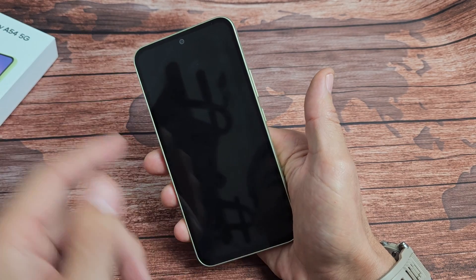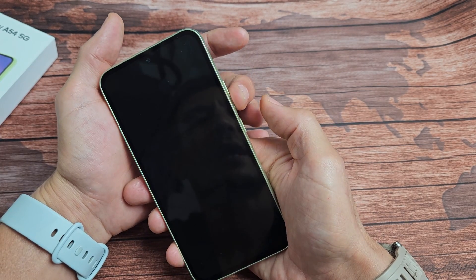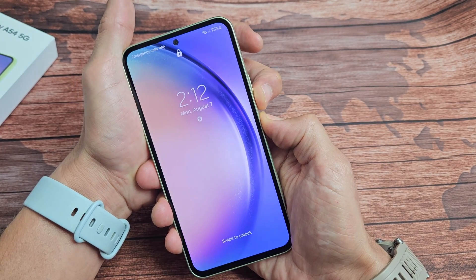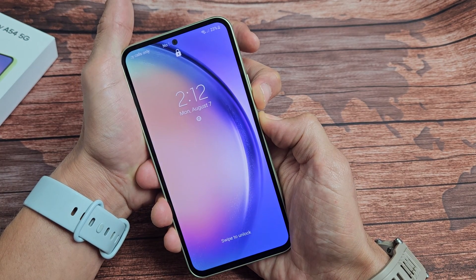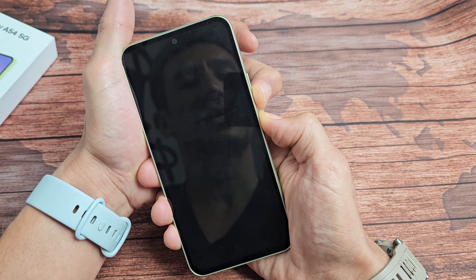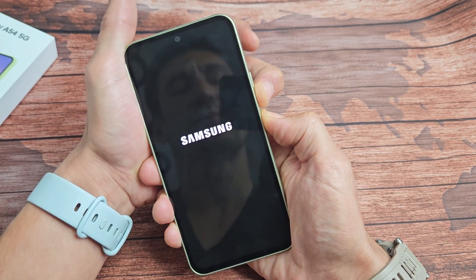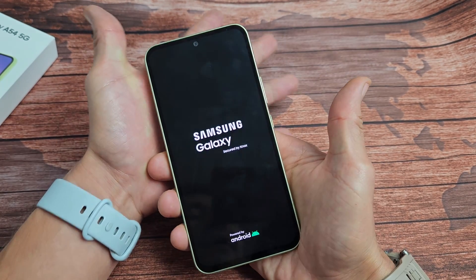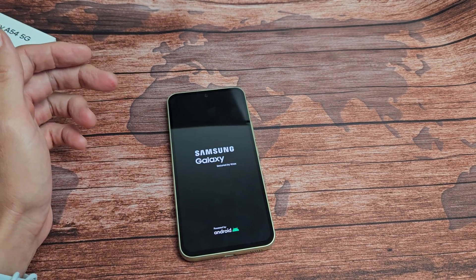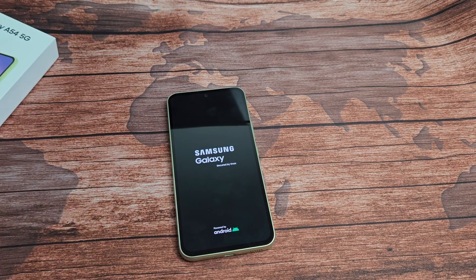Press and hold volume down and power together, keep holding for about 10 seconds, then wait until the Samsung logo appears. When you see it, let go and let it boot up normally — hopefully you are now out of the boot loop. If you're still stuck, we'll go to the next possible fix.